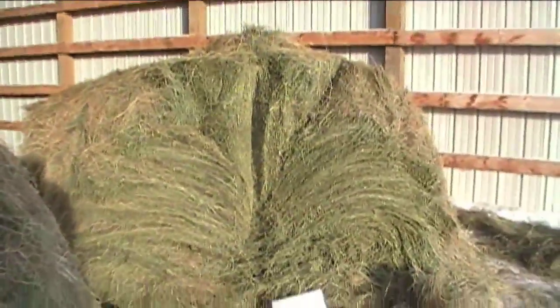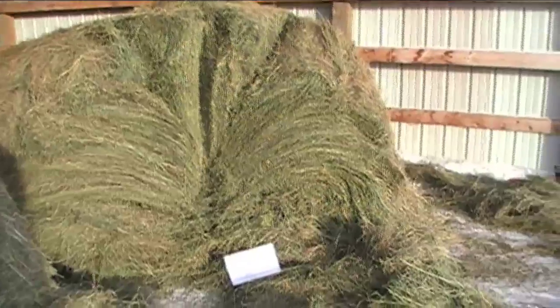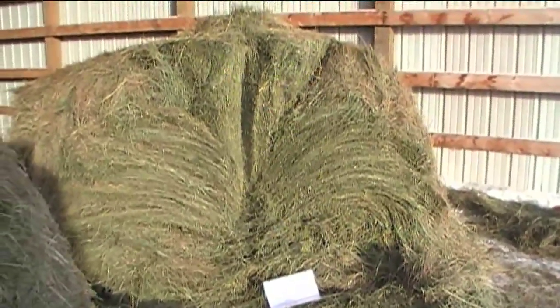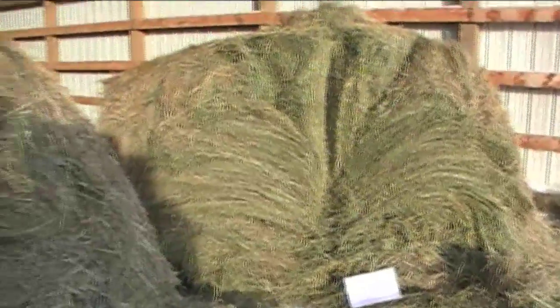I find it keeps the dust and the molds down on the tougher hay. It's a little more noticeable when you do small square second-cut alfalfa. I've been able to bale up to almost 20% moisture and stick it in the shed that evening when it hasn't heated.